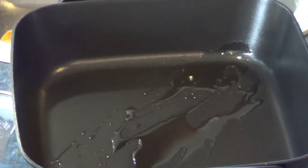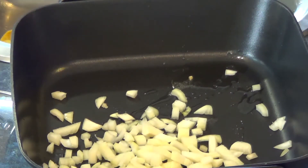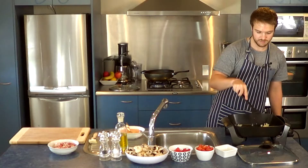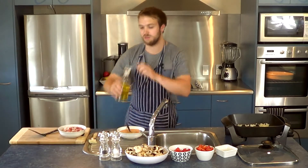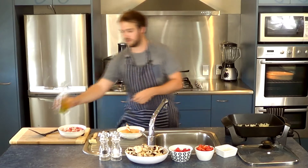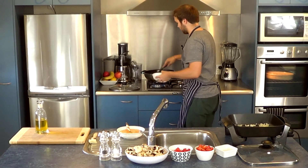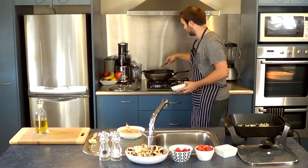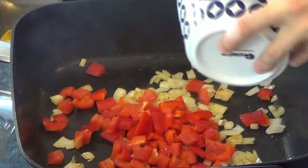This is heating up nicely, so I'm just going to add in the onions — make sure you get all those in. We just want to lightly brown these off. While those are in there, I'm going to add the bacon to the pan behind me, with another splash of oil. I'll be going back and forth between the two pans. Now I'm also going to add in the peppers for a bit, just to let them cook through.